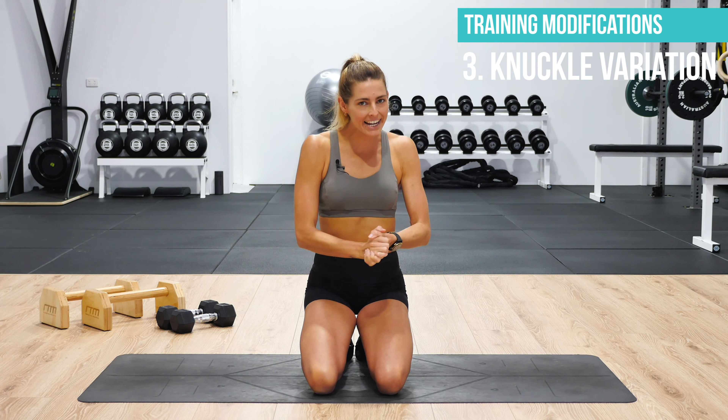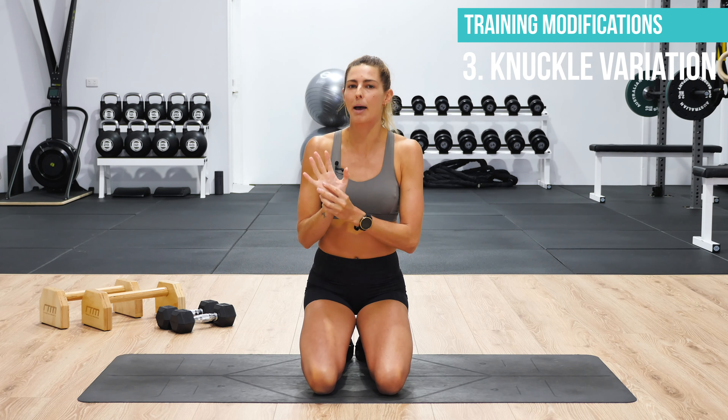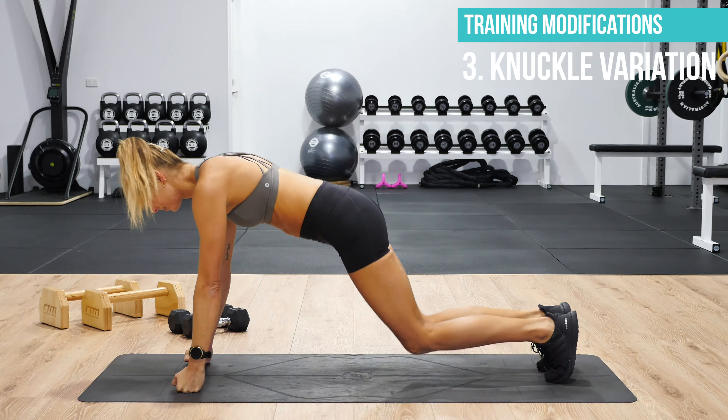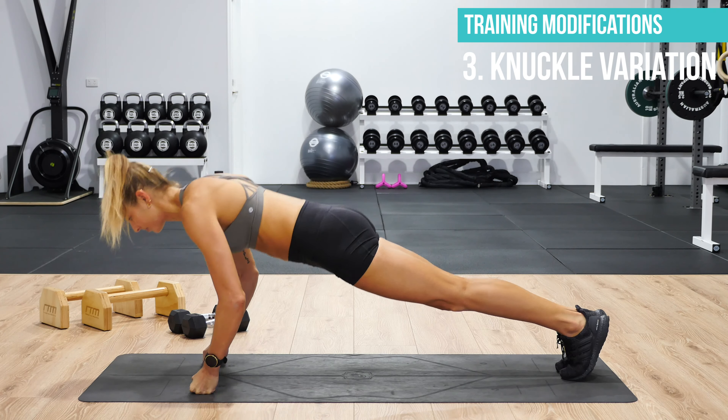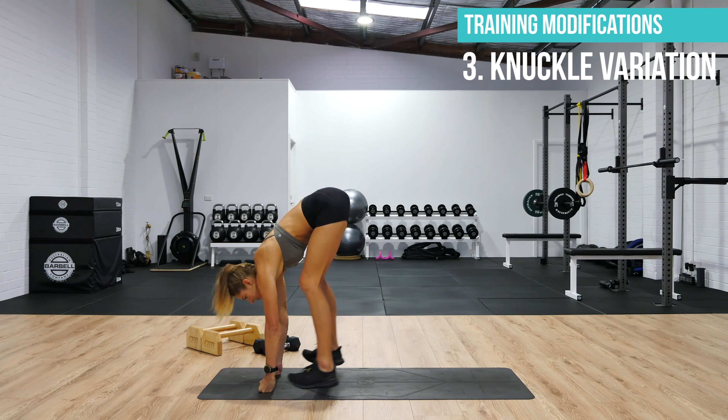You can use this next modification if you're doing that good hand placement but still feeling some pain in the wrist. All you need to do is come up onto your knuckles — and you can do this in planks, push-ups and burpees.